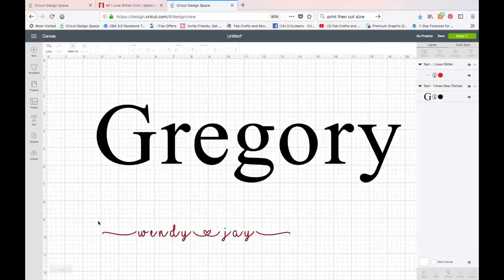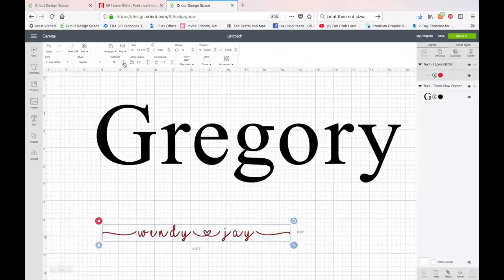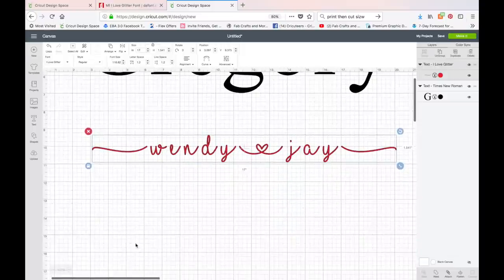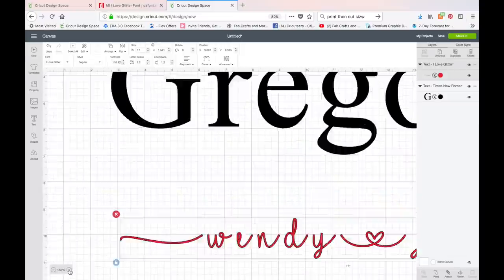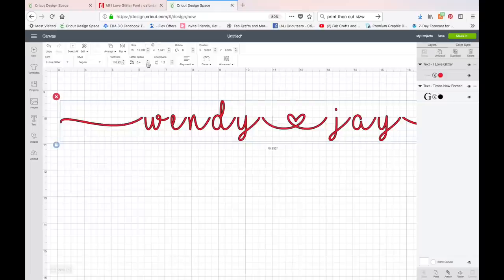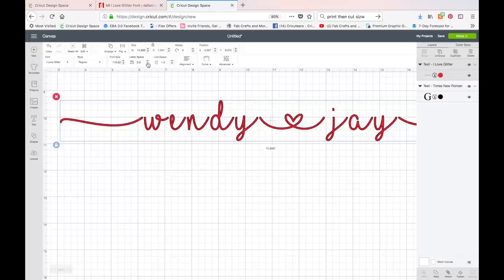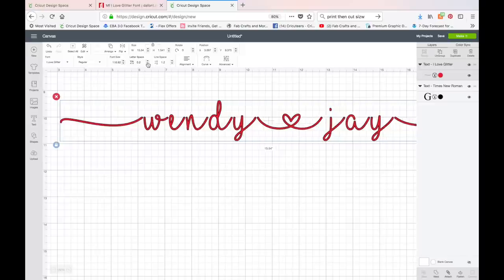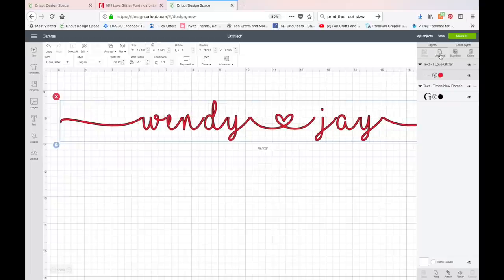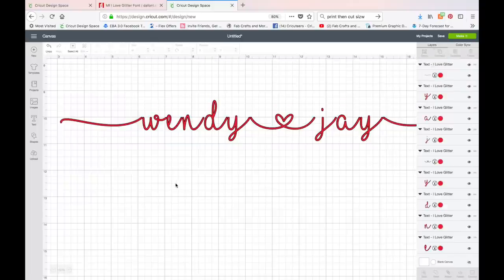I'm going to make the text a little bigger and set it to 17 inches as well — we'll adjust again later when we move everything together. Then I'll zoom in and click the Letter Space key to bring the letters closer. This font won't fully close up via letter spacing alone — some letters need individual adjustment — so I'll get them just touching and then choose Ungroup to move each letter individually.